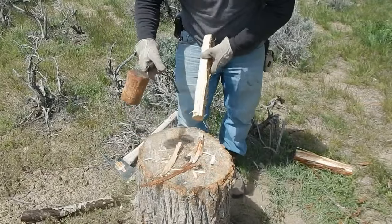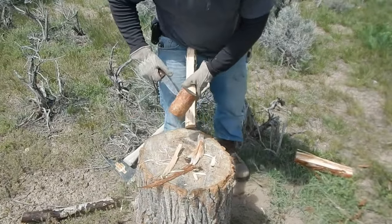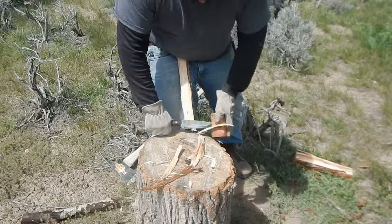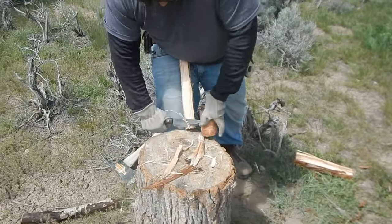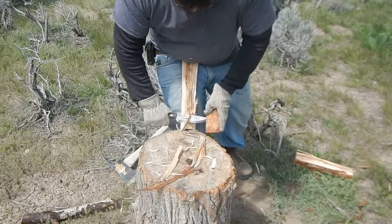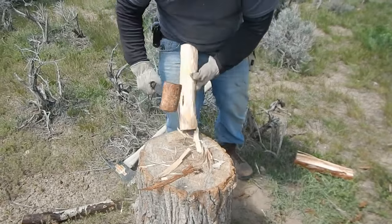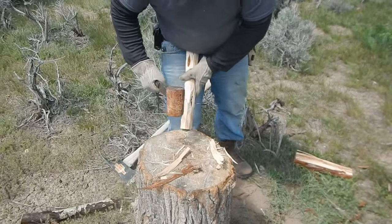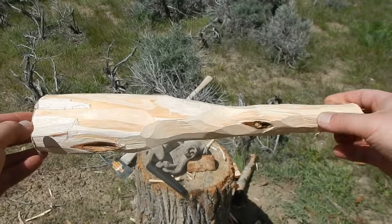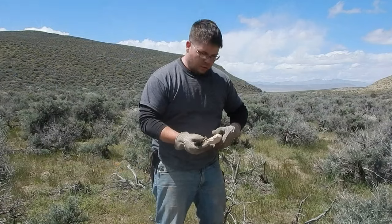Now we're going to start to carve the handle up. Here's an update of the spoon — now we're just going to keep on whittling away.